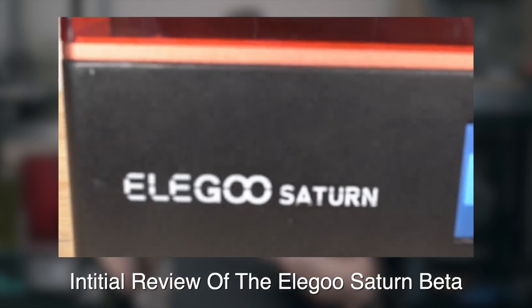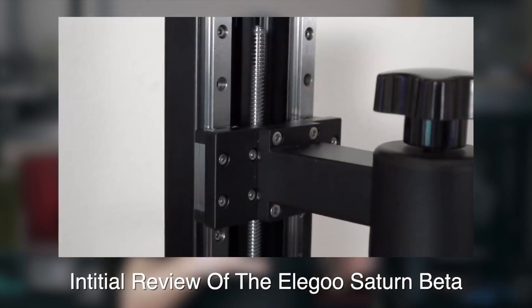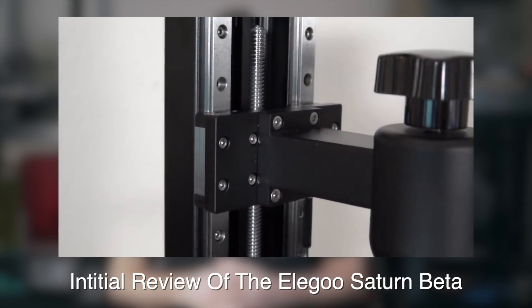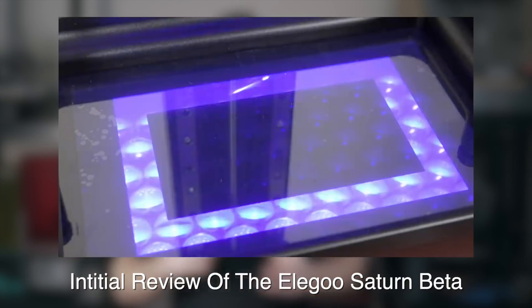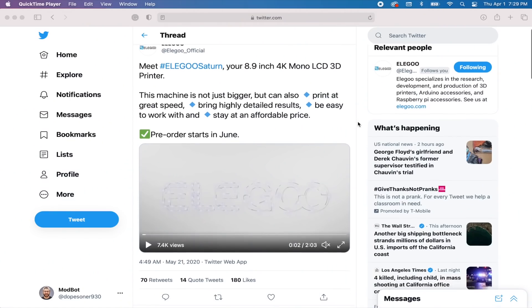Exactly one year ago I made a video on the Elegoo Saturn beta 3D printer. The Elegoo Mars had been one of my favorite 3D printers, so I was super excited to get my hands on the bigger brother and all the possibilities that bigger build volume would open up. In that video I stated that although it was a beta unit it seemed really close to being finished, and any changes would probably be very minor. Well, all it took was a couple of weeks and an announcement from Elegoo to realize just how wrong I was.